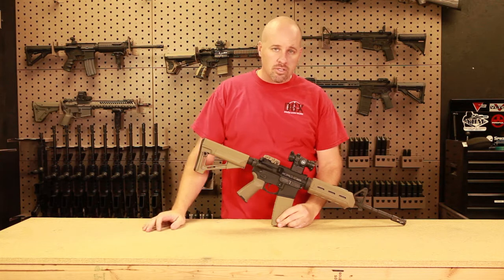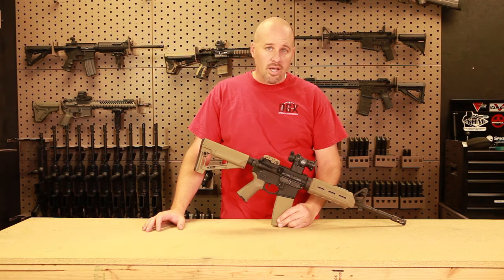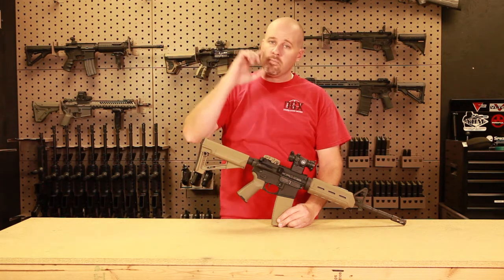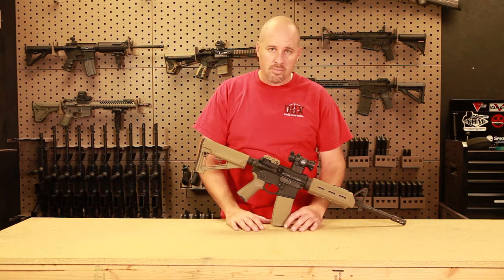In fact, there was a shooting instructor not too long ago in Arizona. Unfortunately he ended up passing away from injuries sustained from a full-auto gun. The person went backwards like this and shot him right through the head. It's unfortunate that that happened — again, it's a safety issue when it really comes down to it.